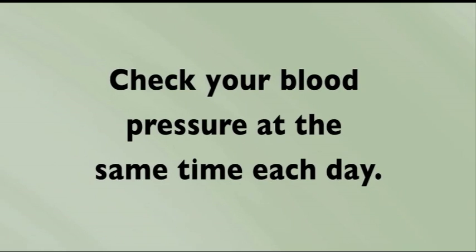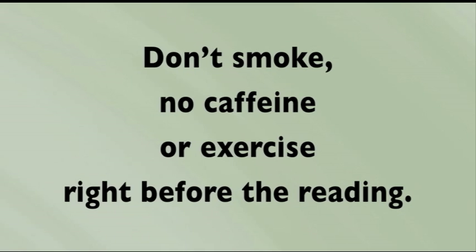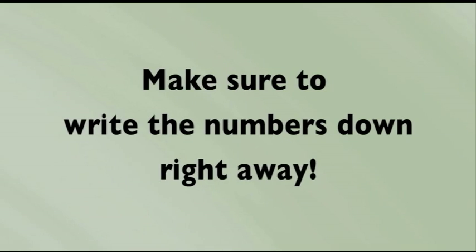In order to make sure that that in fact is the case, what I'd like you to do is check your blood pressures at home and we'll see what's going on when you're not here in the office. Check your pressure at the same time each day. Don't smoke, have any caffeine, or exercise right before you take the reading. And make sure to write down the numbers right away so you don't forget them.